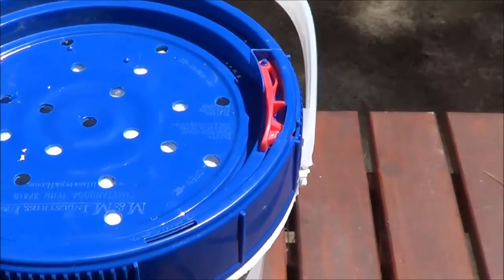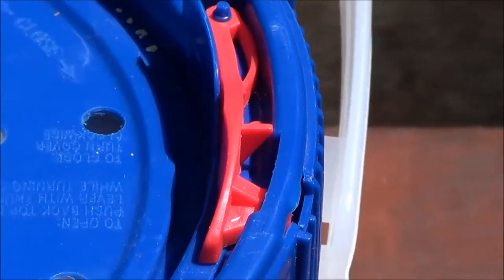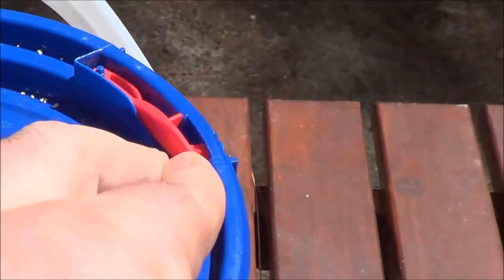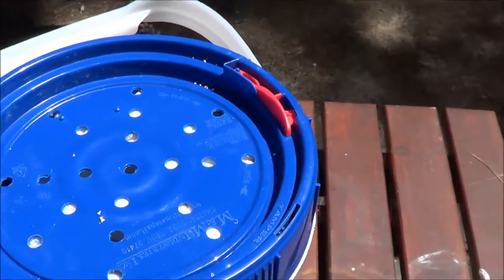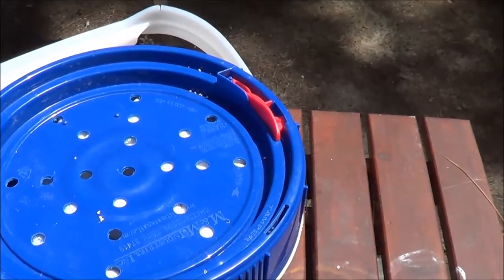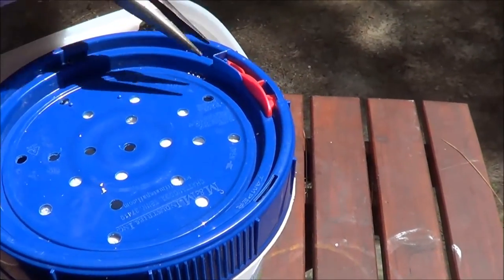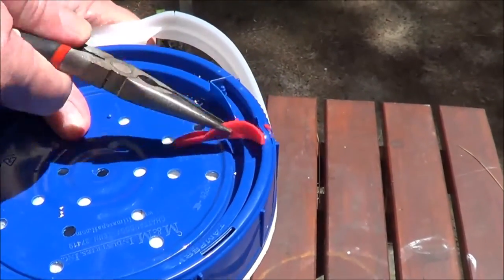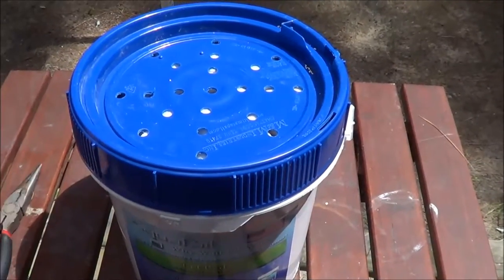First things first when you get the Aqua Pail: there is a red button, like a lock, and you're supposed to push it in and turn to get the lid off. We found that it's kind of a pain, so we're going to get rid of that little piece. Dad went ahead and took that off — it's gone, that's trash.